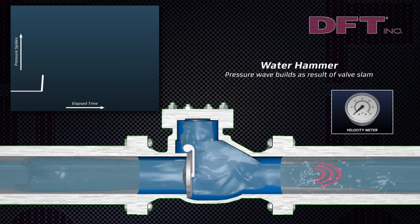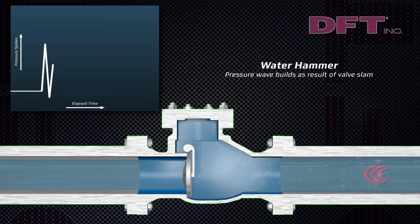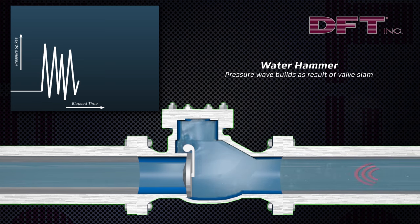When the pump shuts down, it is gravity and reverse flow that closes or slams the swing check valve closed, resulting in pressure wave build and water hammer. Water hammer can also damage pipe hangers, instrumentation, and lead to dangerous work environments.